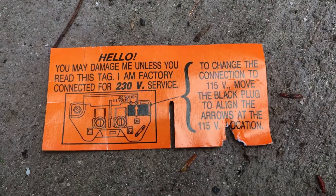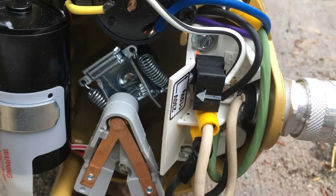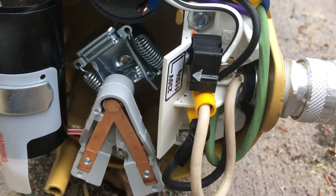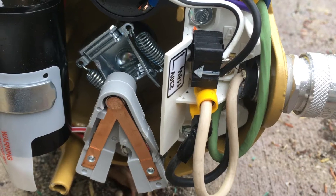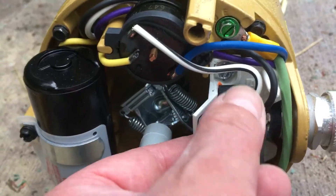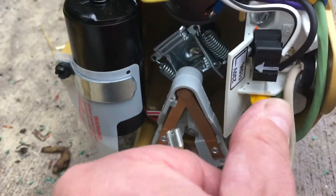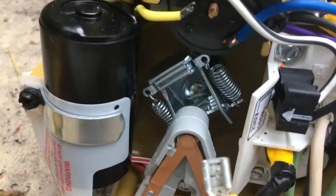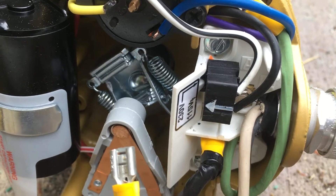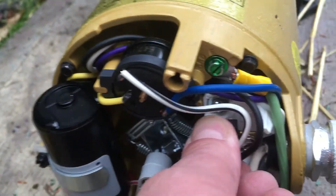This is the way it came from the factory, and I thought maybe the arrow was just kind of off. So I took it from this position and moved it down — that's the only way I could guess it was gonna go — because I don't want to burn this pump up. It says it's factory wired for 230, and then the only tab left was the A tab, and I was like, well, that can't be right.